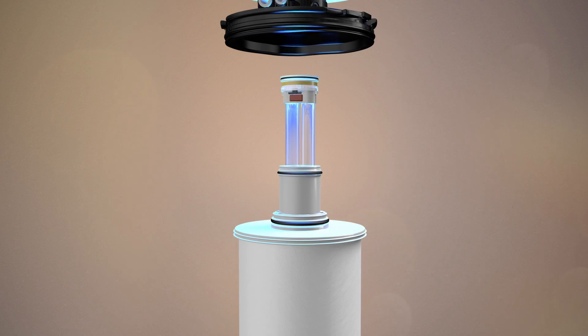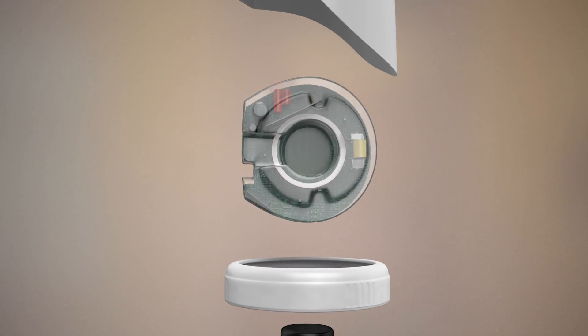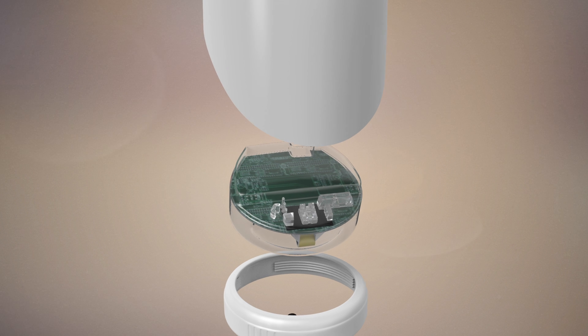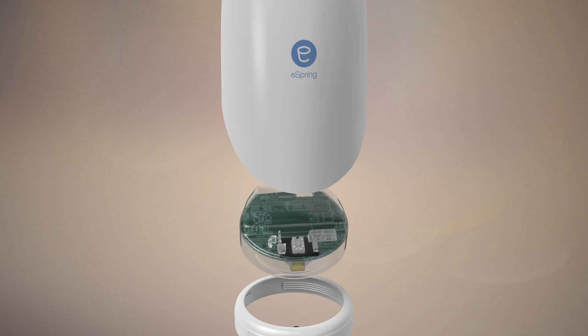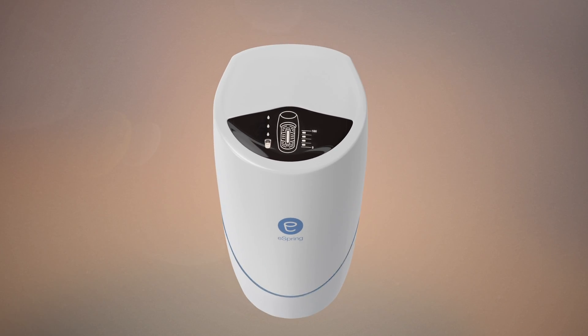E-coupled wireless power technology safely transmits electricity through air, water, and plastic components to ensure maximum safety and reliability of the lamp. There are no exposed electrical connectors, and the UV lamp inside the cartridge is completely sealed and isolated from the power source.